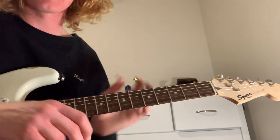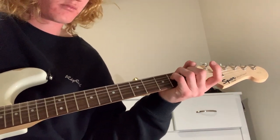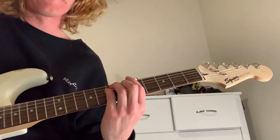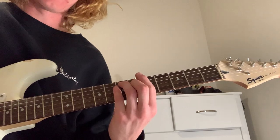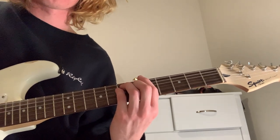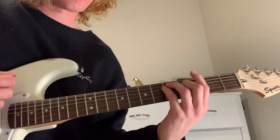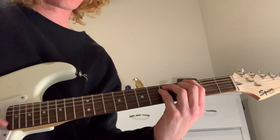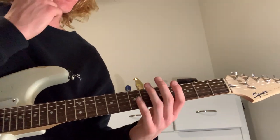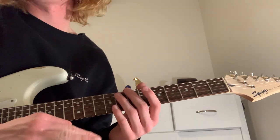Now onto the chorus. You want to take an E chord and bar it here on the fifth fret, and just play it down. So it's in Half Step Down 2 — the whole album is.